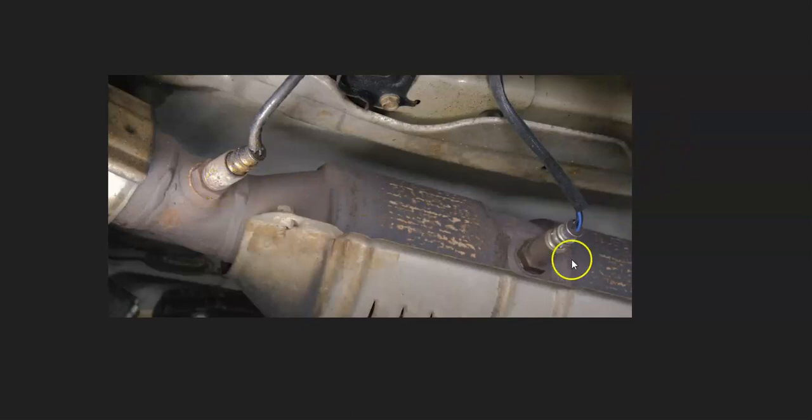Sensor one will be before the catalytic converter — it's also called the upstream sensor. Sensor two will be after the catalytic converter, and it's also called the downstream sensor.